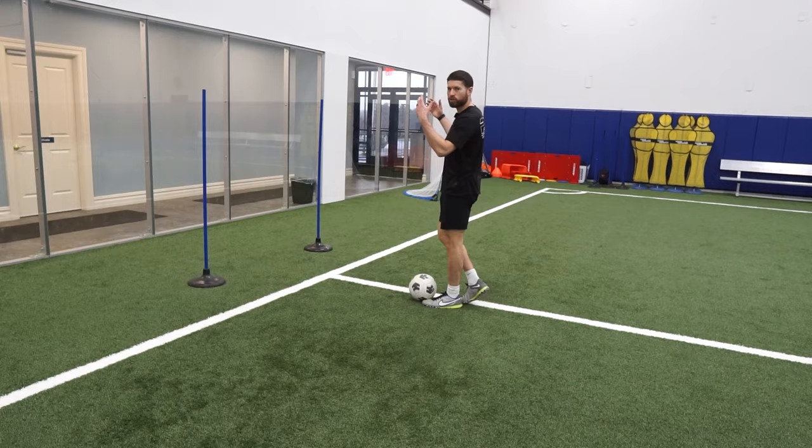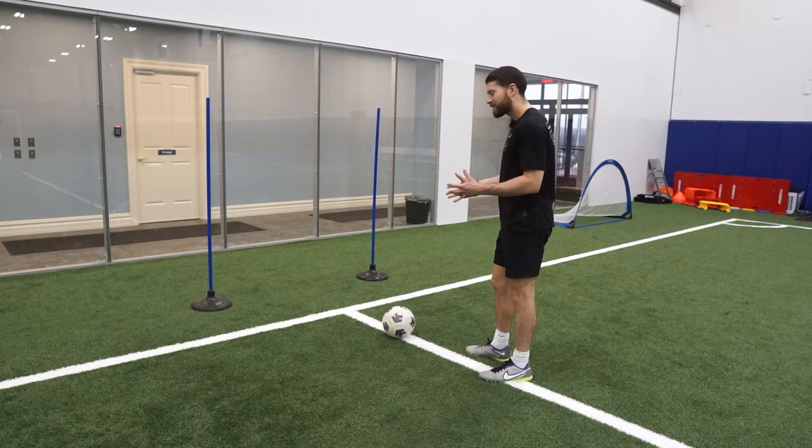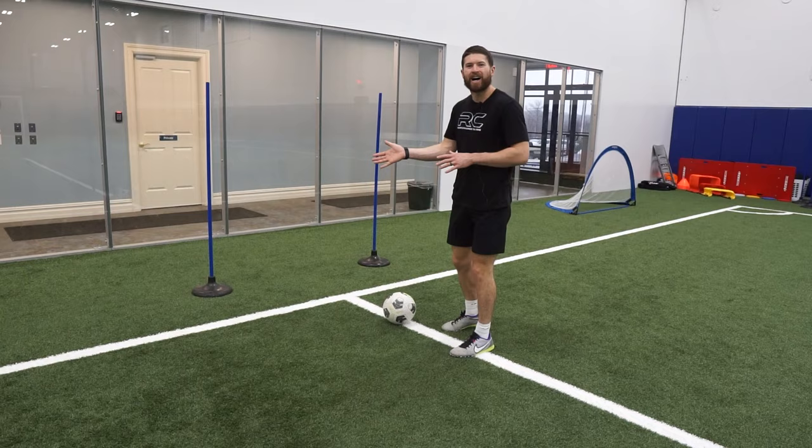So in this drill, you need two sticks or two cones, two markers, whatever you have. We're going to play the wall, take a touch around the stick, play the wall, take a touch around the stick, and then go right into the other side. I'm going to show you three different variations of that.